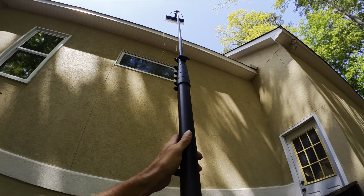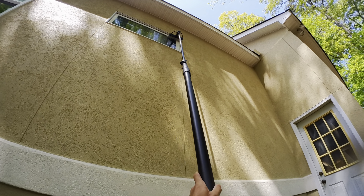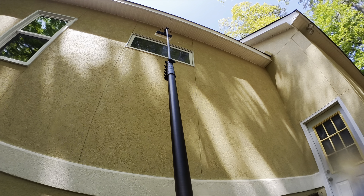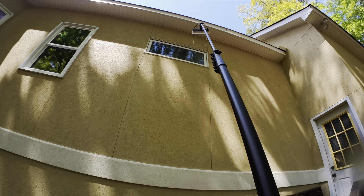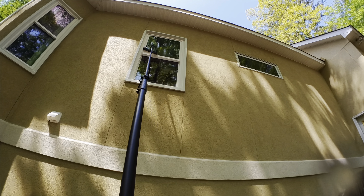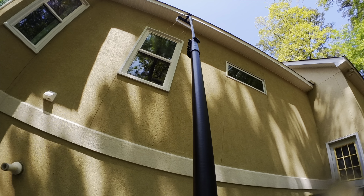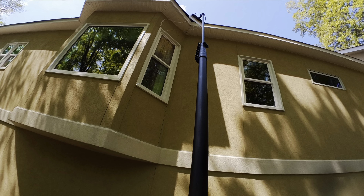We've already gone through and washed the house. This is my first window with the water-fed pole. Not sure how well my technique is — my first window. I'm just going to go around and hit the edges good. These windows really aren't too dirty because we just did a house wash. Just wetting them down real good.